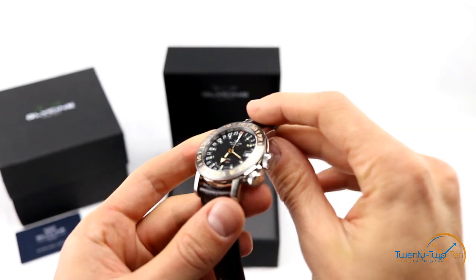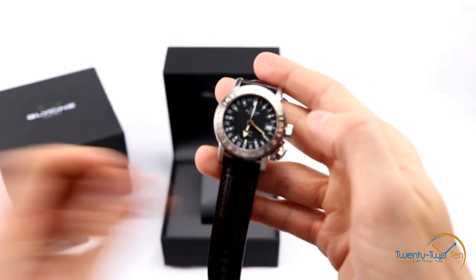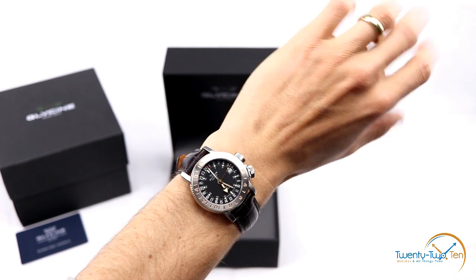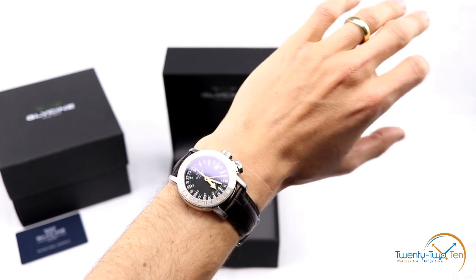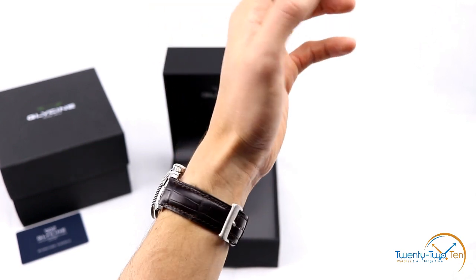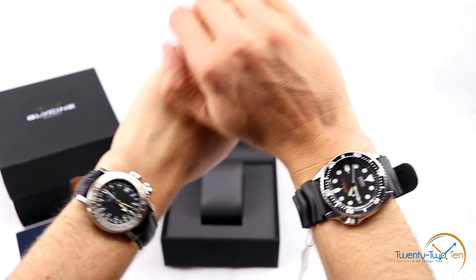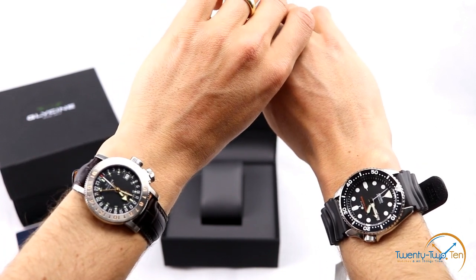Being a 39mm case, it doesn't wear huge — it's quite understated. I typically wear a lot of vintage watches so I'm very comfortable with 39mm; most of my other watches are 36 to 39mm. They've kept their vintage sizing. On the wrist, I think it sits really well. It's on a 6.8-inch, 175mm wrist. Nice leather strap with a Glycine buckle — a bit of an oversized buckle, which is typical for aviator watches. Compared against the Seiko SKX007, it's reasonably larger, but I don't think it's oversized — if the SKX007 suits you, I think you'd be pretty happy with the Airman as well.